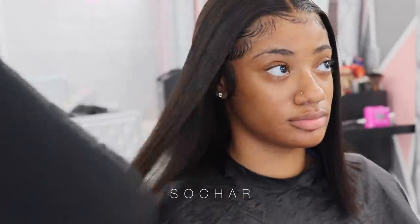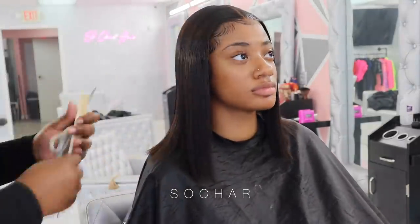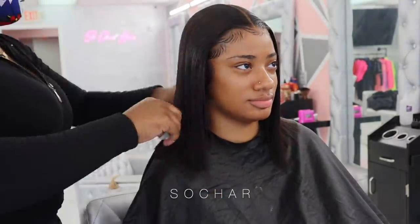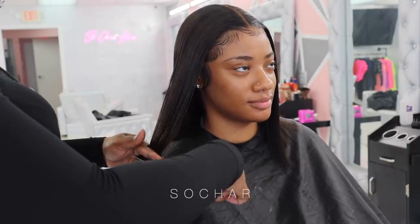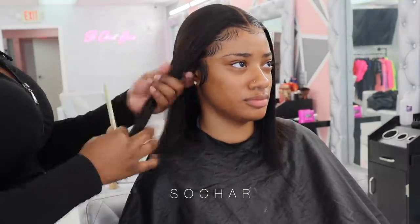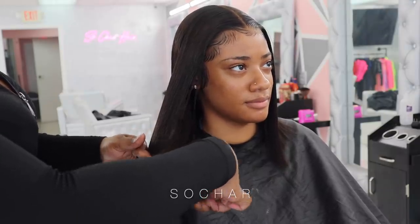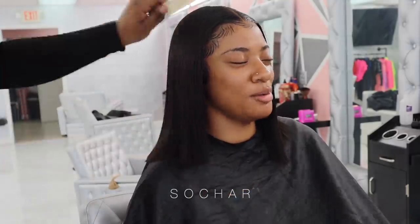Now I'm going to go ahead and begin to cut. I'm zooming the camera out so you guys can see a better view and I'll push her up higher so she's more at my level. I'm just going ahead and beginning cutting - I don't really have a specific way of cutting, I just try to go as straight across and cut as best as I can. I'm using basic scissors from the Beauty Star but usually I use shears. I'll continue cutting around her whole head until everything's even and looks good.